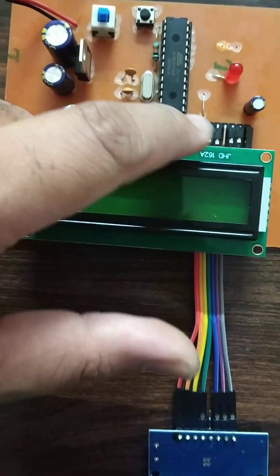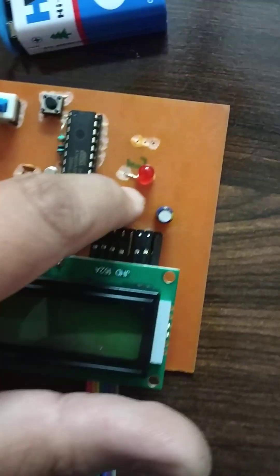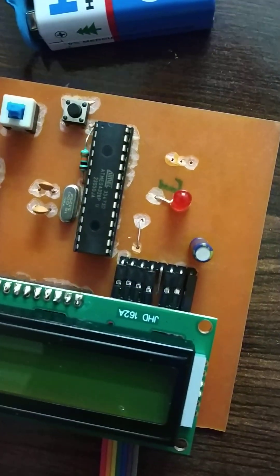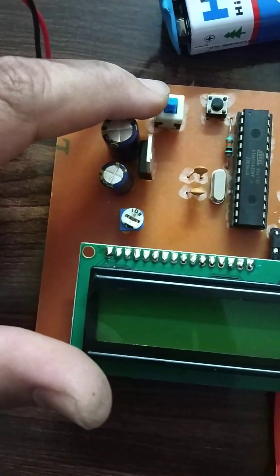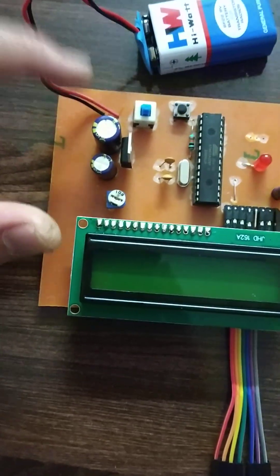After pressing the reset switch, the microcontroller will restart the execution of code. This is the LED which is used to indicate card detection. And this is the on/off switch which connects and disconnects the power supply from the battery.